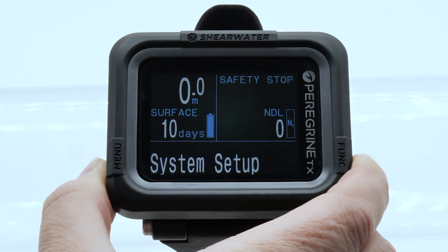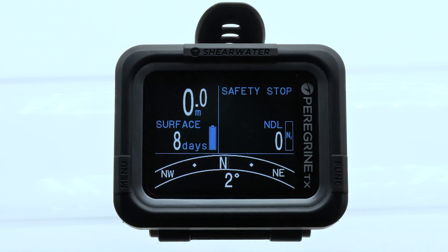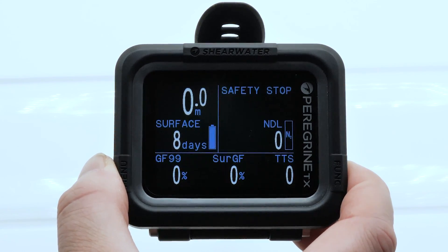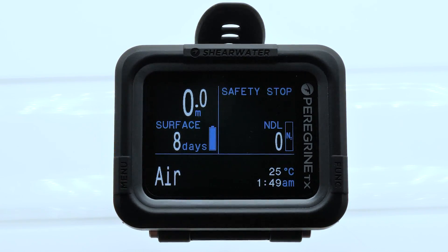The Peregrine TX is a fusion of the beloved Peregrine's large screen and user-friendly interface, now with air integration capability and a digital compass. The Peregrine is a full-color dive computer, compatible with air, nitrox, and up to 3 gases. The simple layout and easy interface makes it perfect for new divers.